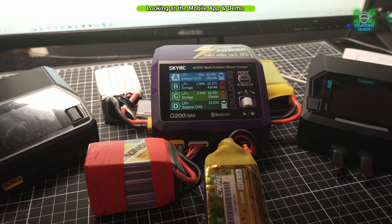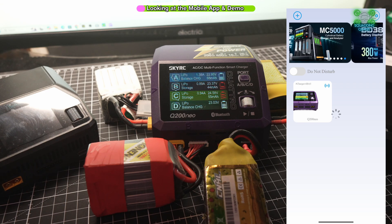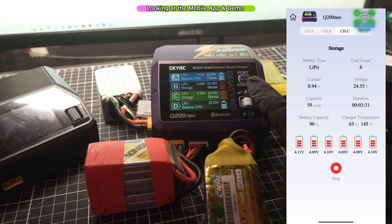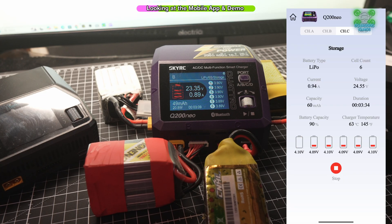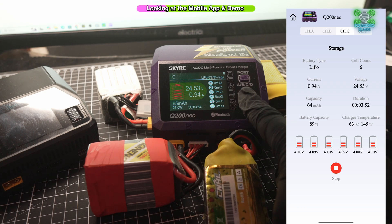Now if we take a look at the Android app — let me just start screen recording so we can see both. When you go to click on it, sometimes it'll give you a little code on the screen that you've got to enter into the app, but this time it's let me straight into the app without any problems. If we synchronize the app to this, what you can see on the app is exactly what you can see on the screen. Going to channel C, the figures do actually match up exactly to what's on the app and what's on the screen.